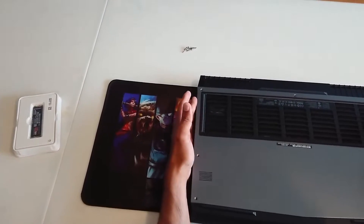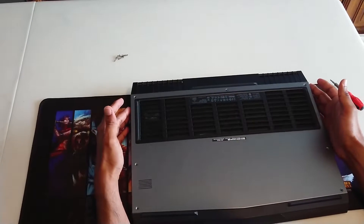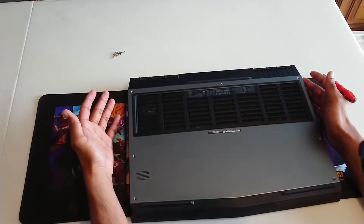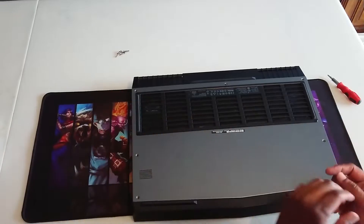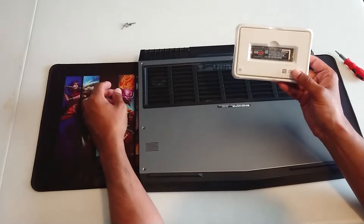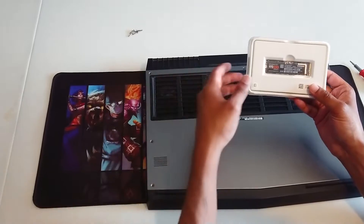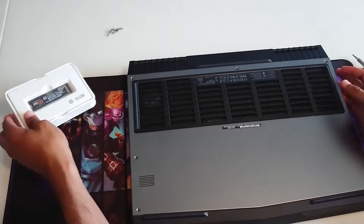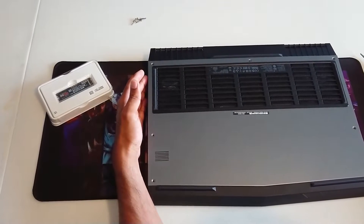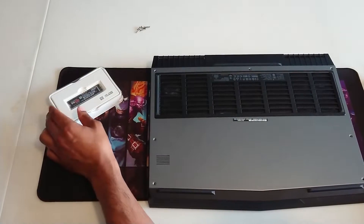I have my 17-inch Alienware R4. I've had this for just about a year and two months and the Intel M.2 SSD that came with it has already died, which is pretty disappointing. I've ordered the Samsung 970 EVO NVMe M.2 to replace it. This is just a quick video to show you how to replace it if you ever need to. I would actually recommend that you take out the Intel one and go with Samsung — it's usually much more reliable.